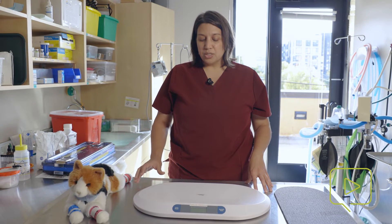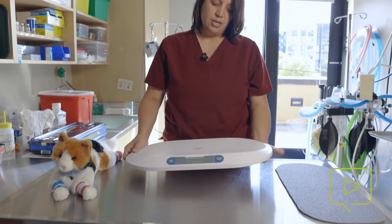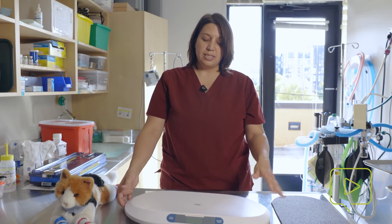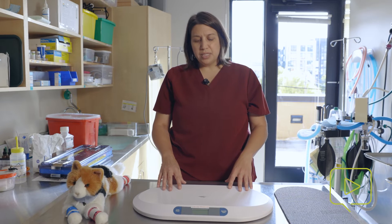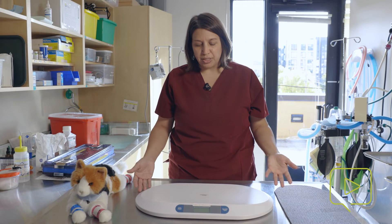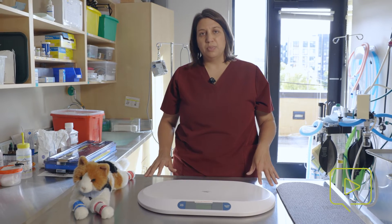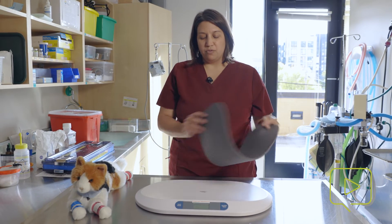Just like with the larger scales, one of the important things to do is make sure that the surface it is on is flat and there isn't anything underneath like cords or towels. Something like a towel that makes it not level could cause errors in the weight that you're receiving, so you need to start on a flat surface. These scales are all really slippery, and the reason they're this smooth material is so that we can effectively clean them between patients. But it isn't always comfortable for animals that might have ambulation issues where they feel like they're slipping and sliding, so we often use mats that can help a patient be more comfortable on the scale.